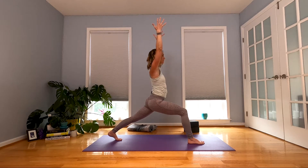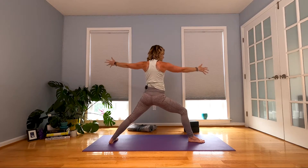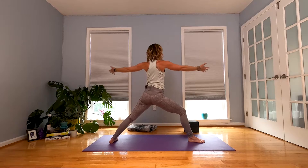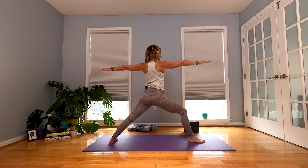Crescent lunge. Inhale. When you exhale, open and find Warrior II. Nice, strong legs. Feel where your low belly can lift in and up. Shoulder blades draw toward each other on your back. Take your gaze over your right hand.